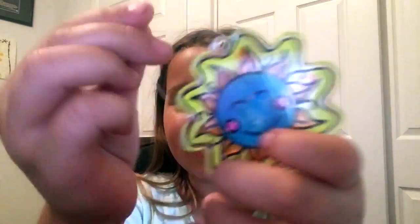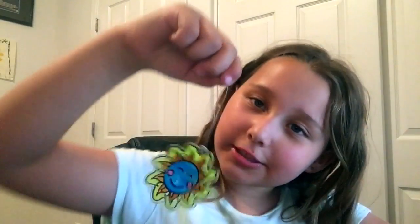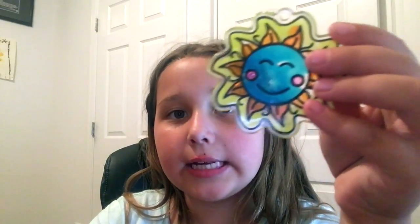It has strings on it because we've been hanging it on a wall and then hang on a window. I used blue for the face and pink for the cheeks, and then orange and yellow for the flames.